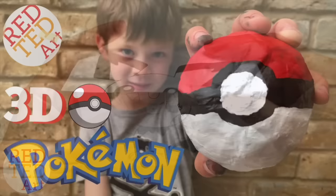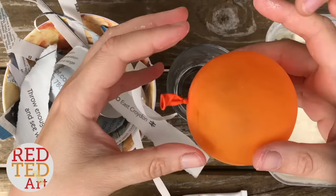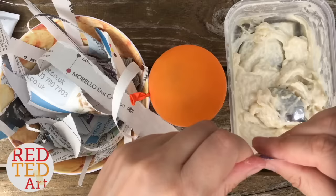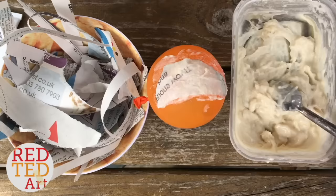Red Ted and I are going to make a pokeball. To make the pokeball you will need a small balloon — we actually used a water balloon. Then you'll need some DIY paper mache paste. Do you remember how we made this? You use water and flour, then put it in the microwave for about 30 seconds, but keep stirring — it's a bit lumpy but it's fine. And then obviously strips of paper. You need to get your strips really gooey. If you don't like your fingers getting messy, this is not a craft for you — you do have to get a bit messy.